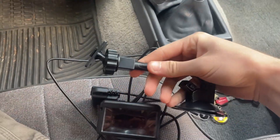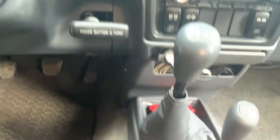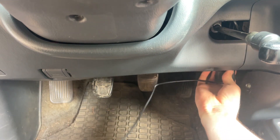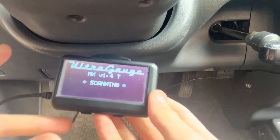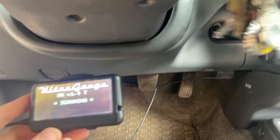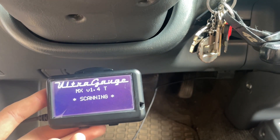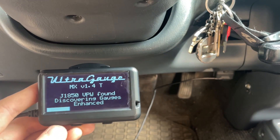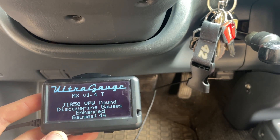All right guys, so we have the UltraGauge and here's the mount. To install this, all you do is find your OBD2 port — mine is right there on the right-hand side of the dash. You just take this end with the notch facing forward and plug it in. It'll turn onto the scanning screen. You do have to have the truck in the run position. It says J1850 found — there are also different codes for Ford, GM, and Chrysler.